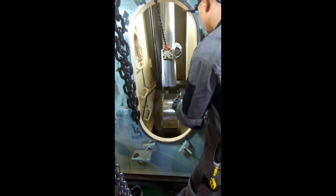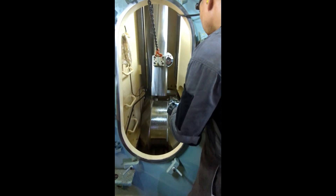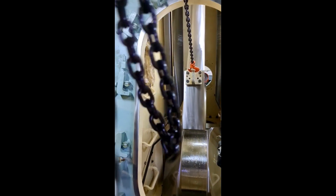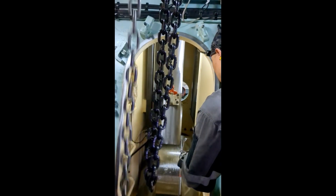Then we turn the crank pin in the upward direction and slacken the chain block holding the top part of the bottom end so as to fit the crank pin to the top half of the bottom end.